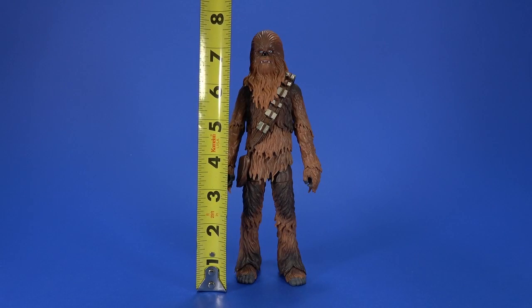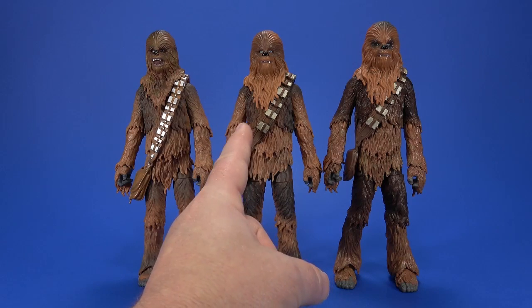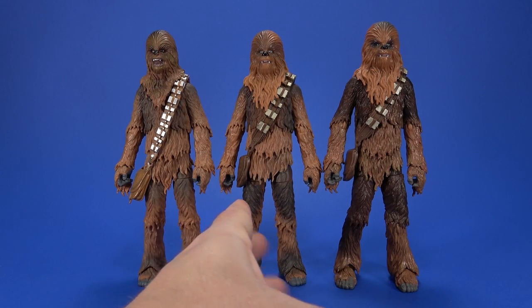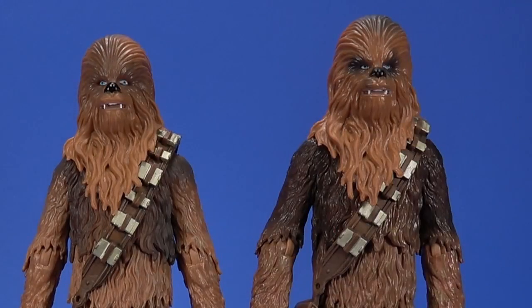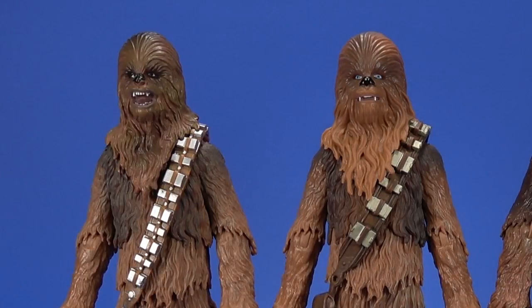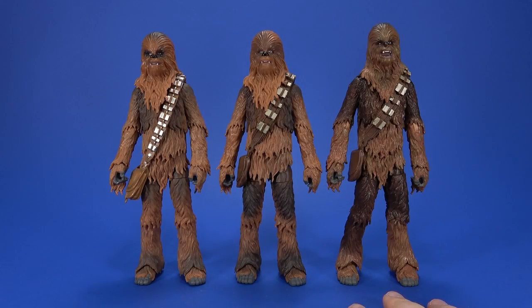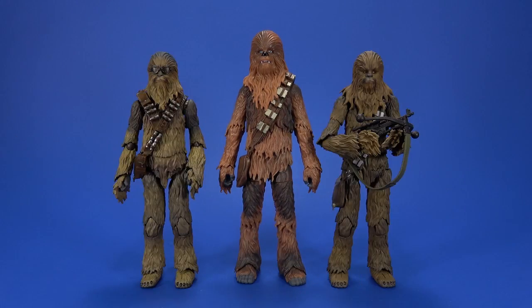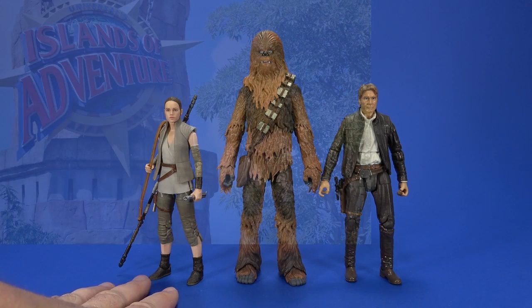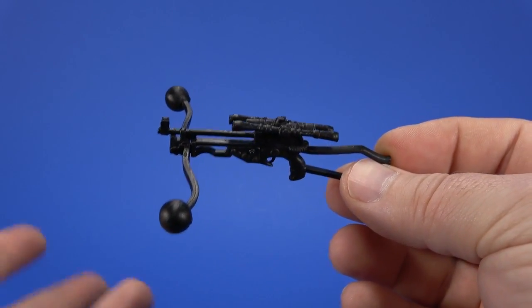Size-wise, Chewie stands at 7 and 5/8 inches tall. Here he is with the Black Series Original Trilogy Chewbacca and the Hasbro Black Series Force Awakens Chewbacca. Looking at him side by side, the transitions between light and dark fur aren't as bad as the Force Awakens version, but the Force Awakens version has shading around the eyes to kind of dull it down. The Original Trilogy has the open mouth, but I don't care for open mouths. For accessories, Chewbacca comes with his bowcaster, which is the same we've seen several times.